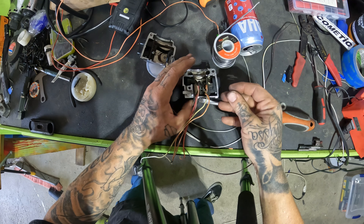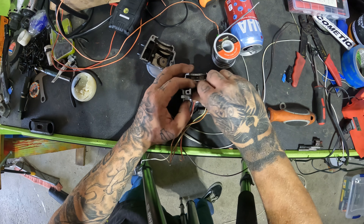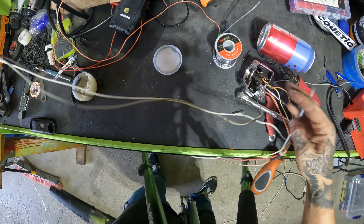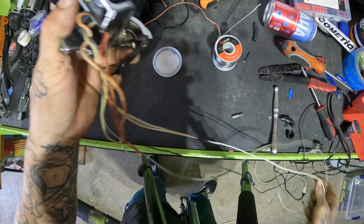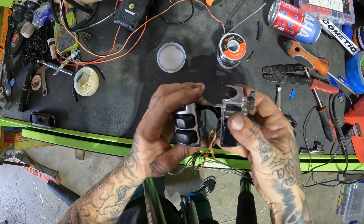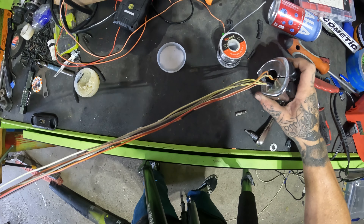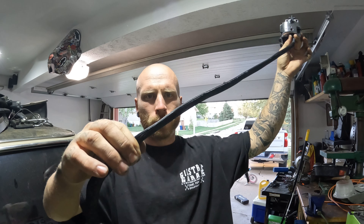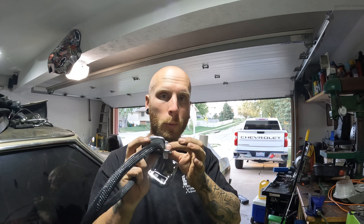That's how it goes sometimes — you've got to take it apart and put it back together multiple times to get it right. Okay, perfect. I'll set these two halves together, feed the split loom back on, and then we'll be ready to go back on the bike. I'll wrap that up, show you what the end product looks like, and then we'll throw it on the bike. I'm going to get it routed back through the handlebars, plug it back in, and it'll be about time to test our switch.